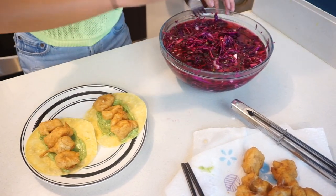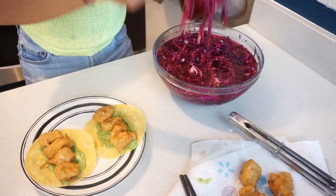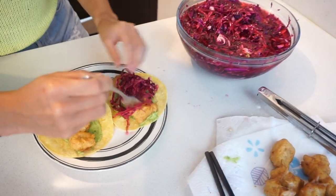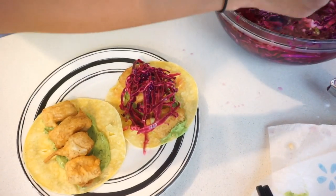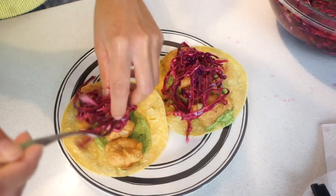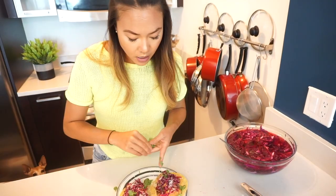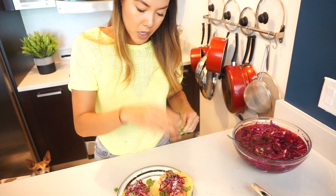And then I'm gonna top it off with some spicy pickled cabbage — I will link the video below. Just gonna add a nice spicy tangy crunch to it. Sprinkle some cotija cheese on top too. Garnish with some cilantro and voila.